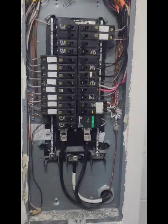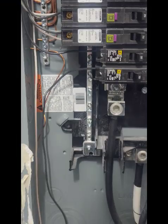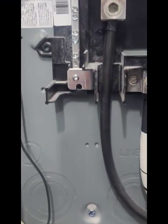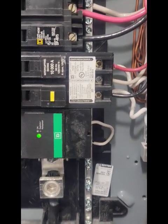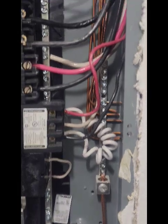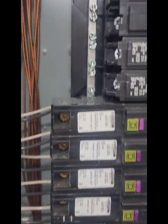It's a sub-panel because you have the grounds isolated from the neutrals. There's the neutral bar that goes across and back up. All the grounds are on their own ground bus, and the neutrals that aren't connected to the AFCIs are connected to the neutral bus bar.